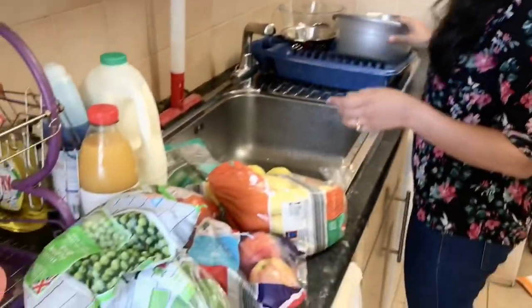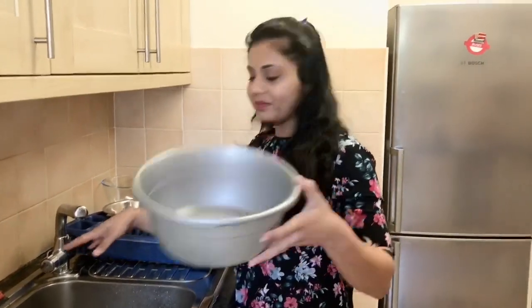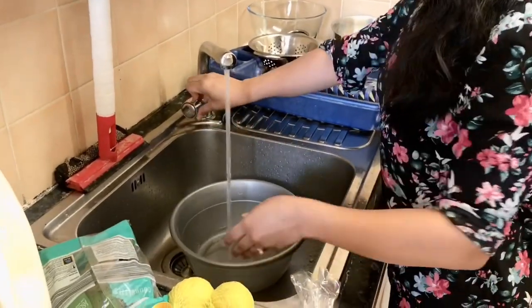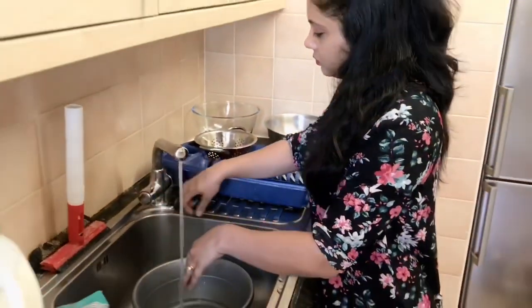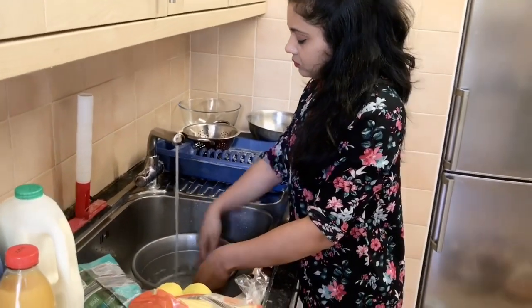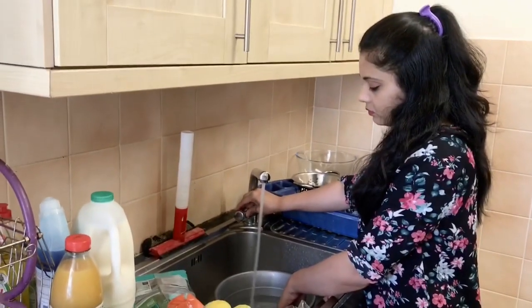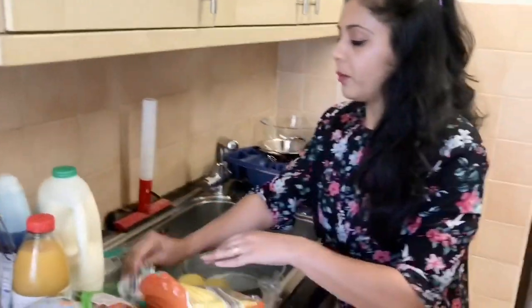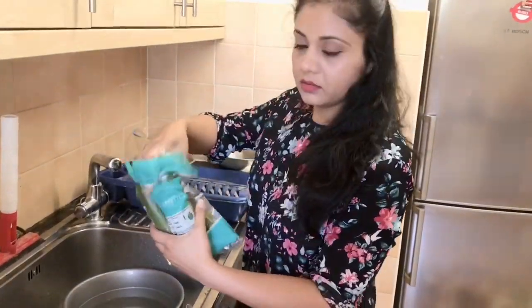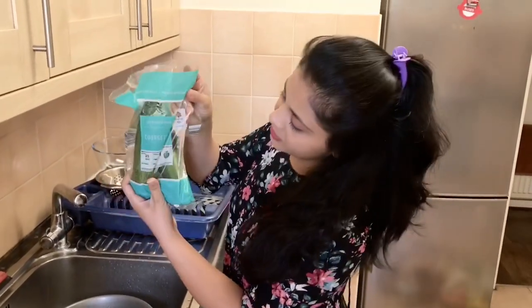Now I will wash with the water. I have cleaned some dirt — see how it will be. Now I will wash it with the water. Let's open the package.